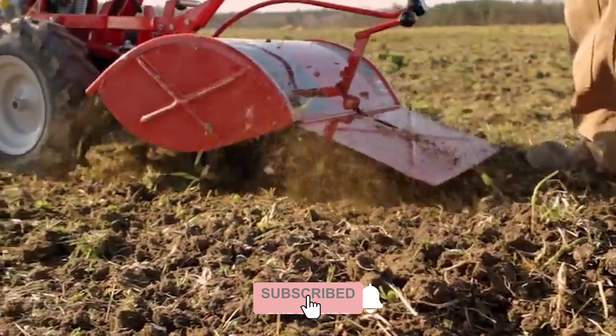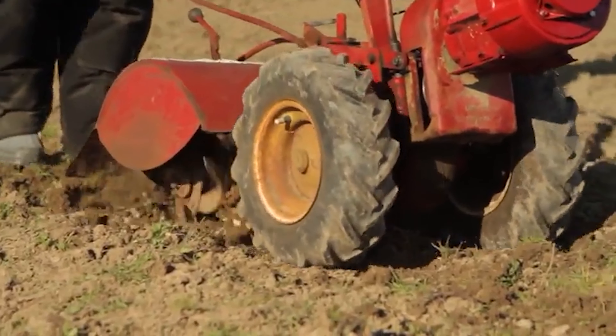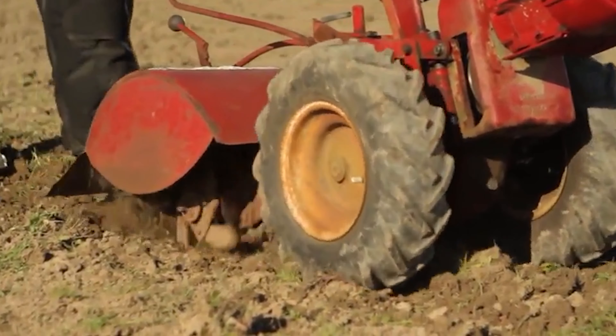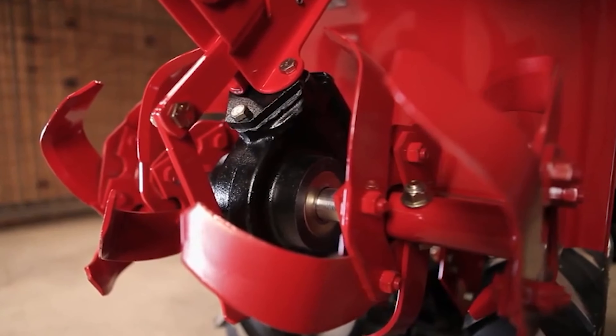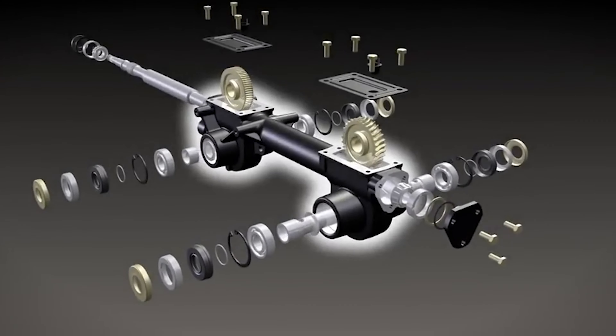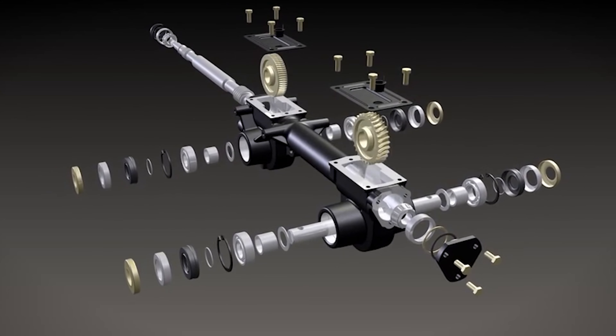The curve design allows the tines to cut and dig at an offset angle for groundbreaking, while the swept-back angle turns under the soil. It is equipped with a chain drive transmission and recoil starting system for easy and hassle-free starts.